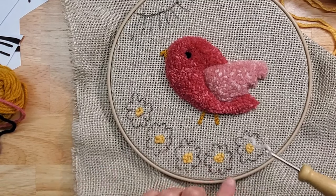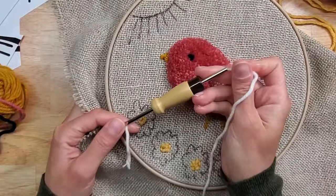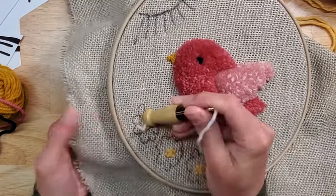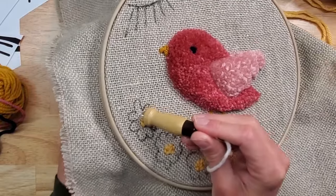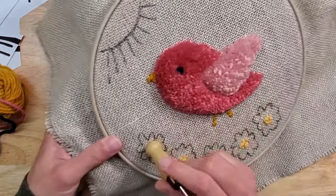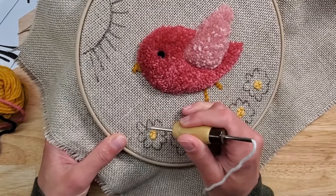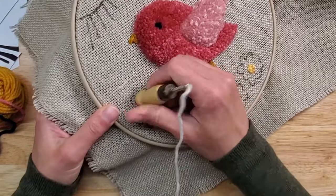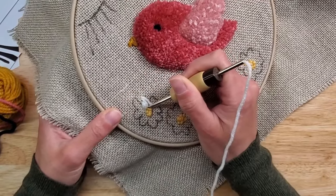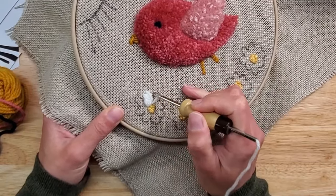Now that we're done with the centers, we can do the petals. The petals we're going to do with embroidery — you can do them as loops if you want. I'm going to punch in the center and pull the end to the other side, adjust a little bit. Now we're just going to do straight stitches: go up, turn the needle, go back to the center, and follow each petal shape. Then move to the next one.